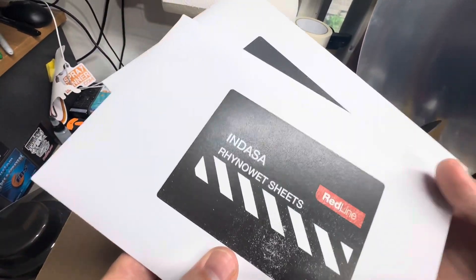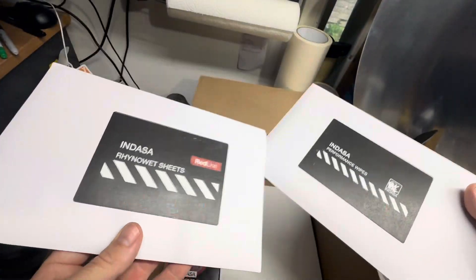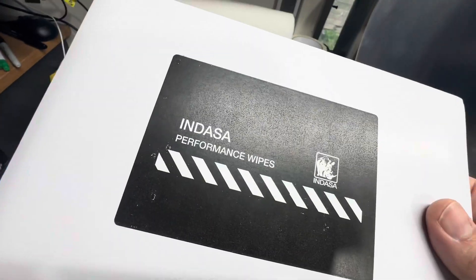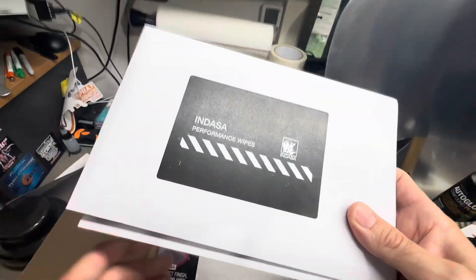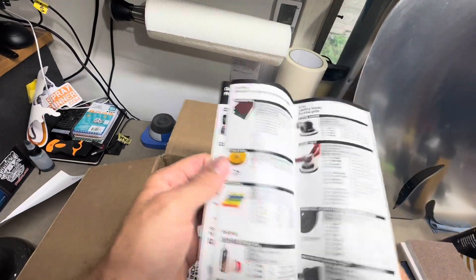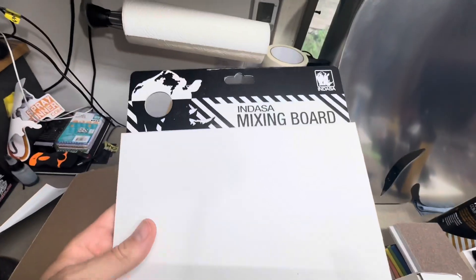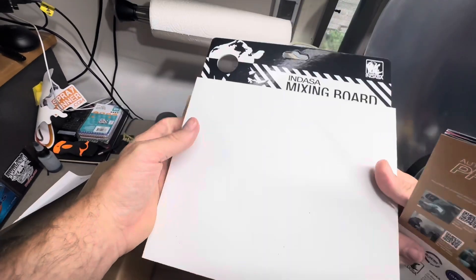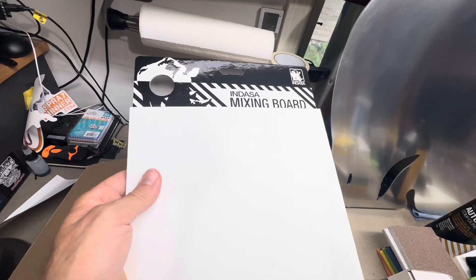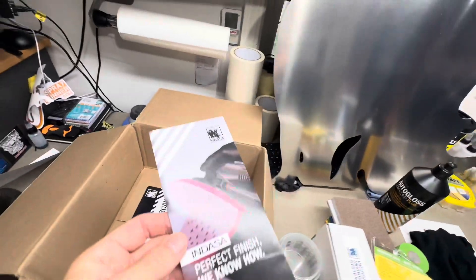We got some dry sheets and sanding sheets in all different grits. We got some INDASA performance wipes — I'm assuming that's like a pre-cleaner. Got a little pamphlet from them with all the different products. And then a sweet little mixing board for Bondo filler — you can also use these for pinstriping to palette your brush on as well. A bunch of cool stuff from INDASA.